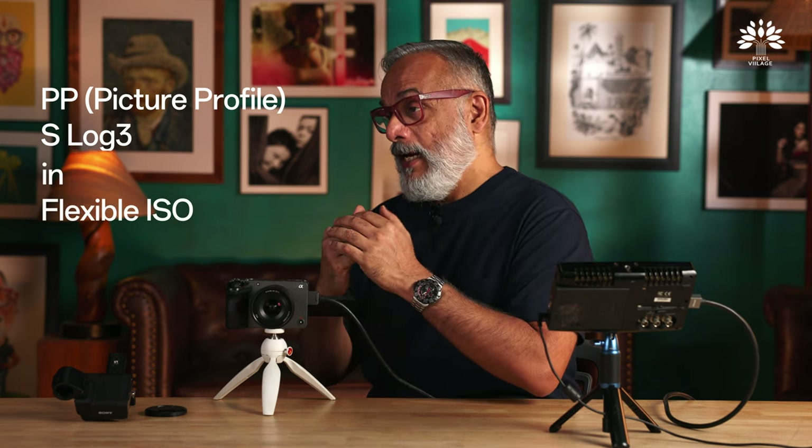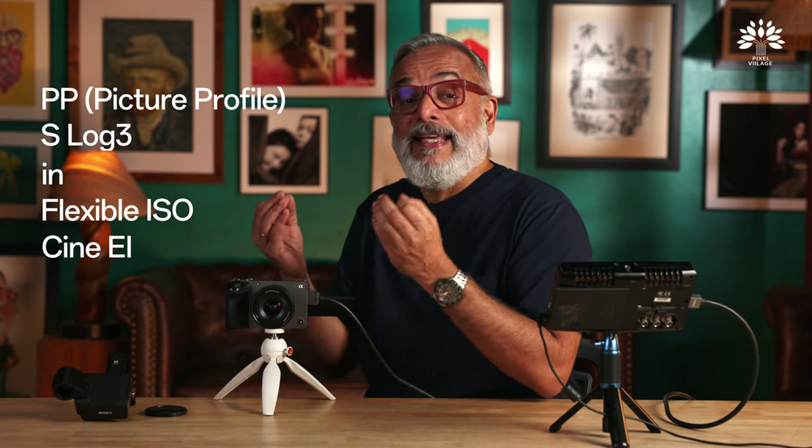What we're going to do today is explore how to shoot videos effectively using the FX30. The FX30 will allow you to shoot videos in more than one way — a wide range of resolutions, but also different setup methods: standard picture profile format, log, log using flexible ISO, and log in something called EI, which is the exposure index way.